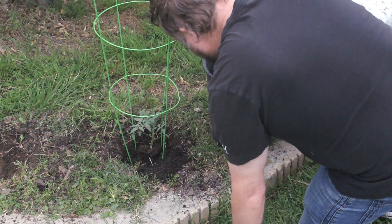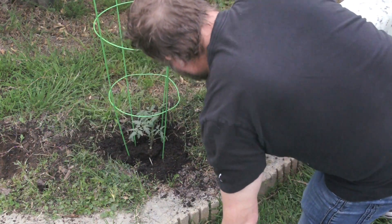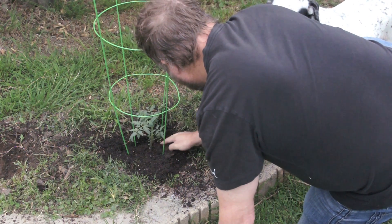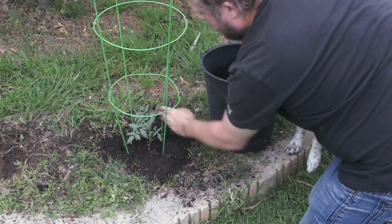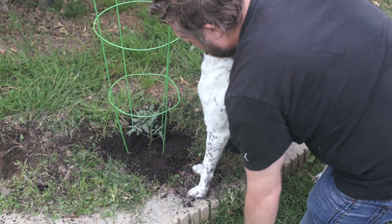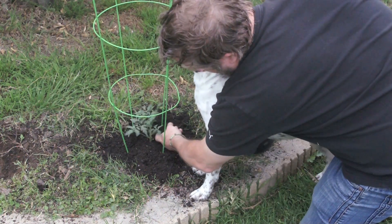Then we're going to fill it in real gently, one little spot at a time, with your topsoil. Make sure that you don't bury any of the leaves down here. For the back side, get a little busy so you hold the plant up to get that topsoil in there. It looks like I buried the plant a little bit again here.